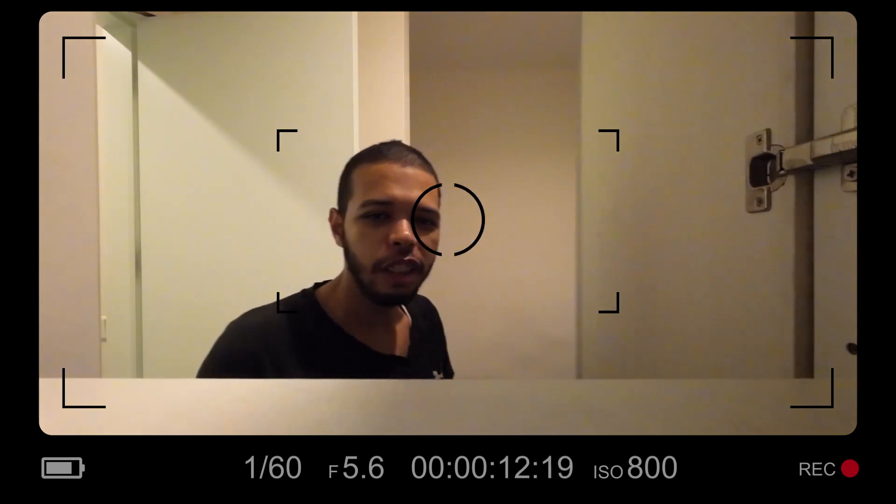Yo, how are you guys doing? All good? Oh, you don't like being in the cupboard? Okay, let's try something else.